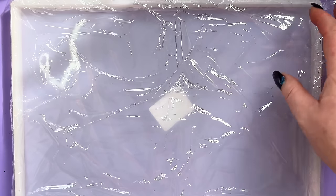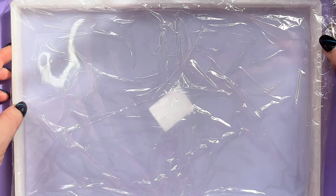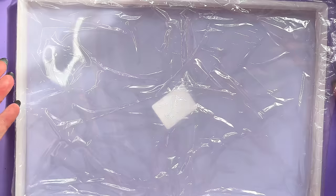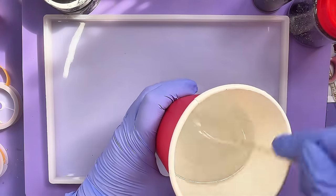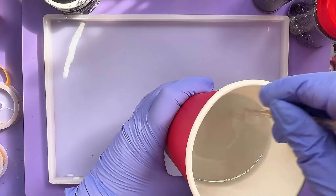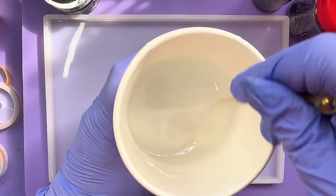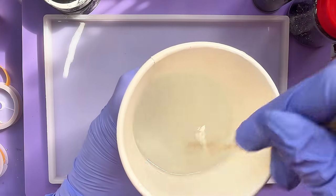I'm going to leave the stencil in the bag till I need it. This is just a big flat oblong mould — a cheapy one I haven't used yet. I'm getting my resin mixed up; I've made quite a big pot. This is Apex High Gloss. It's pretty shallow so I could have used Apex One Coat, but it's really warm in my craft room so this is going to cure pretty quick anyway.